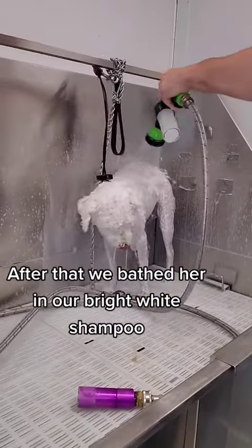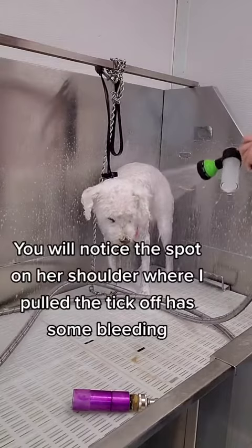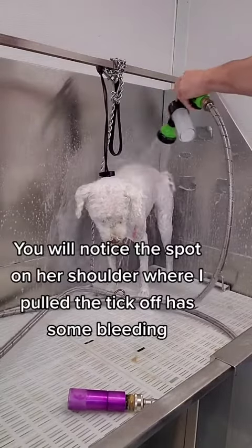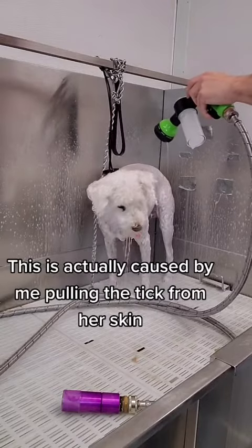After that we bathed her in our bright white shampoo. You will notice the spot on her shoulder where I pulled the tick off that has some bleeding. This is not an injury from a clipper — this is actually caused by me pulling the tick from her skin.